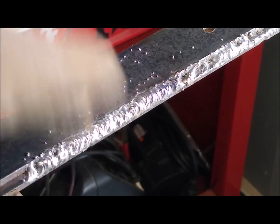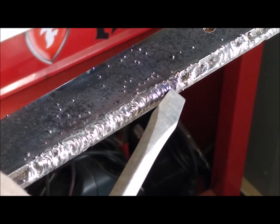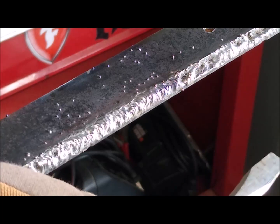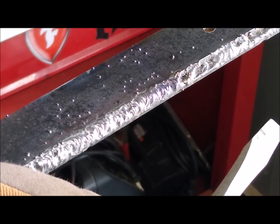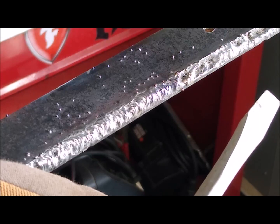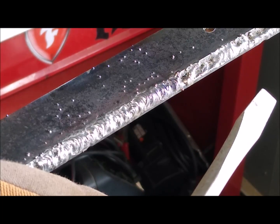We tried out the welder today and finally got a halfway decent weld from about here to here. Before that, we hit the trigger and it wouldn't start — it just wouldn't go. Finally it would take off and feed out like it should, but then off the trigger and it just kept on feeding. So there's definitely something wrong with the trigger function on the welder.